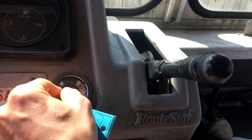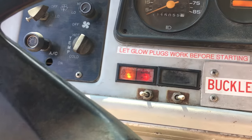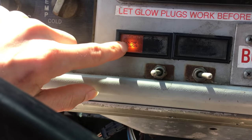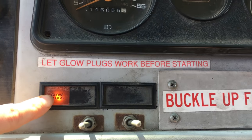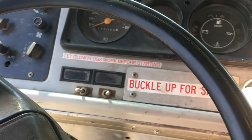All that space, man. Let's turn this on. Apparently you have to let these glow plugs go before you start it — I don't know why — but yeah, now you can start it.